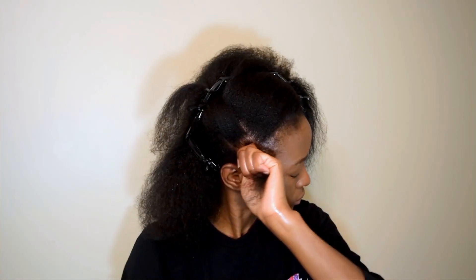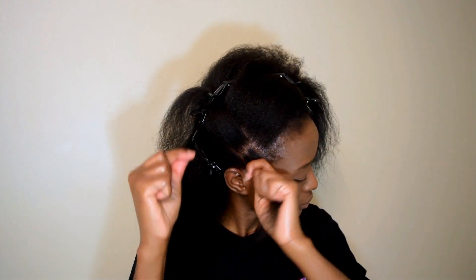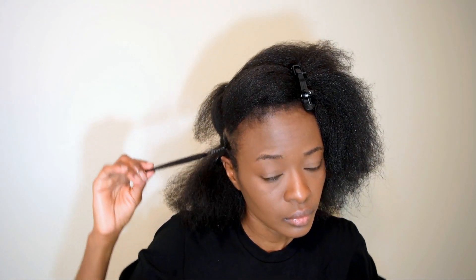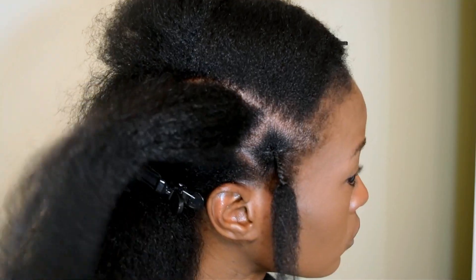Wrap about one inch of your hair with thread. I do have an African hair threading tutorial so definitely check that out so you know exactly what you're doing. Just take your time, make it nice and neat with small sections — and this is how much you're going to wrap with the thread.